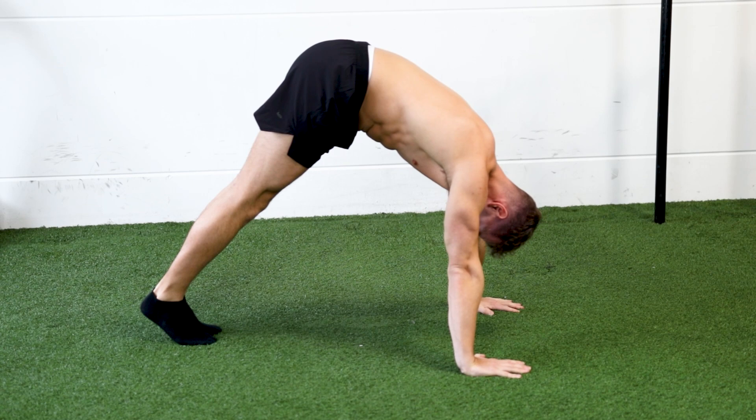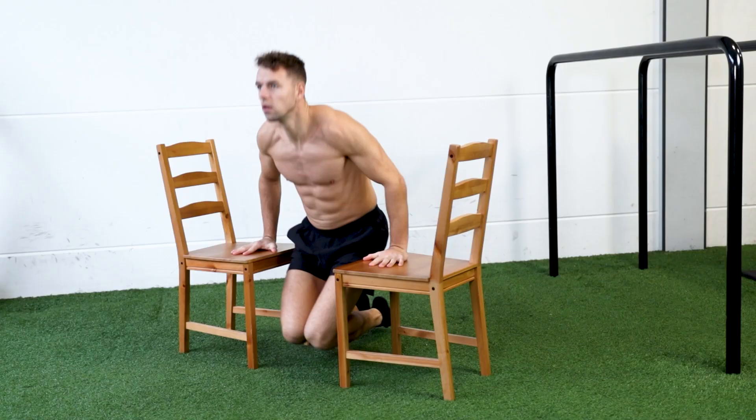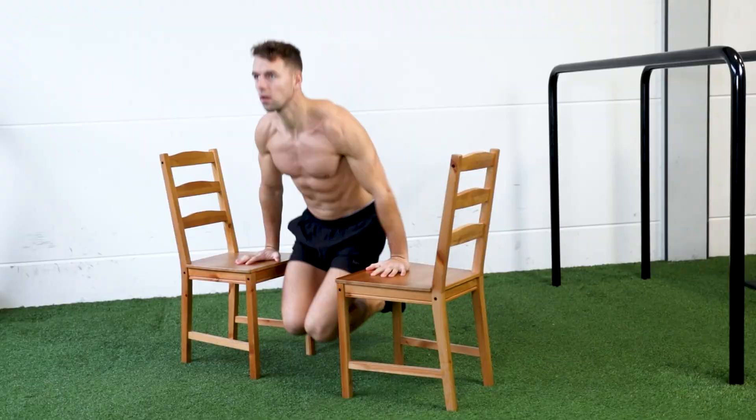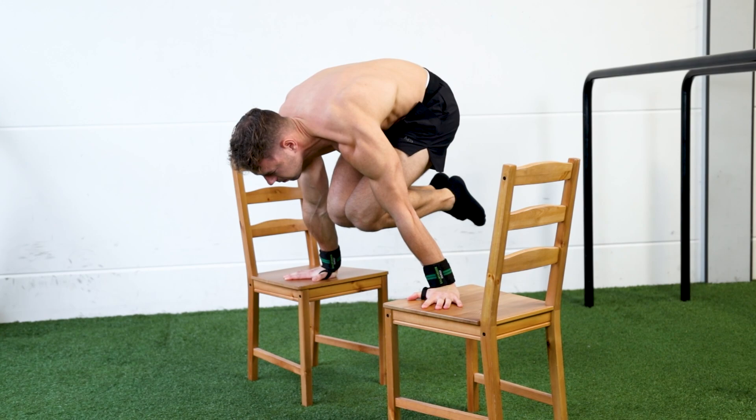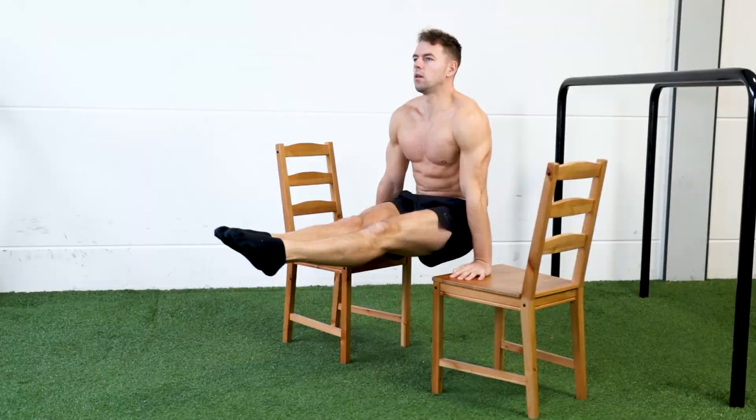Until now you have been working on fundamental exercises to prepare for the tucked planche. These exercises were all bent arm exercises where the muscle fibers shorten and lengthen and the elbow joint angle changes. The tucked planche however is a straight arm exercise where the elbow joint stays in the same position while the muscle fibers generate isometric strength. Therefore you should incorporate straight arm exercises in the second phase, with a nice goal of a 10-second altitude hold. The following exercises are the best you can do from home to work on the 10-second altitude.